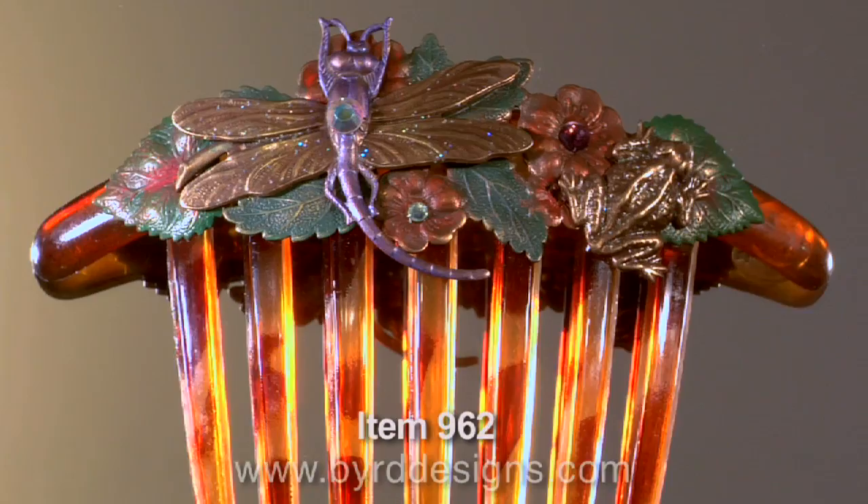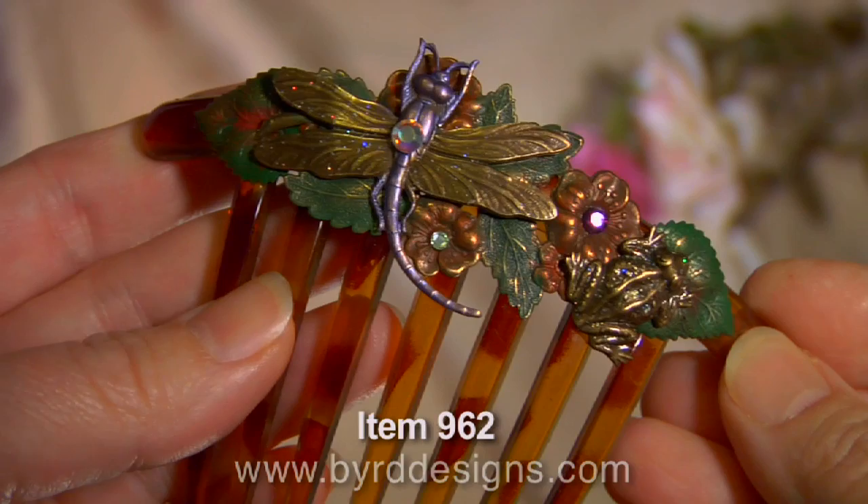Hi, this is Jamie Bird, designer at Bird Designs. This is our dragonfly and frog French comb. It's another piece from our garden collection.